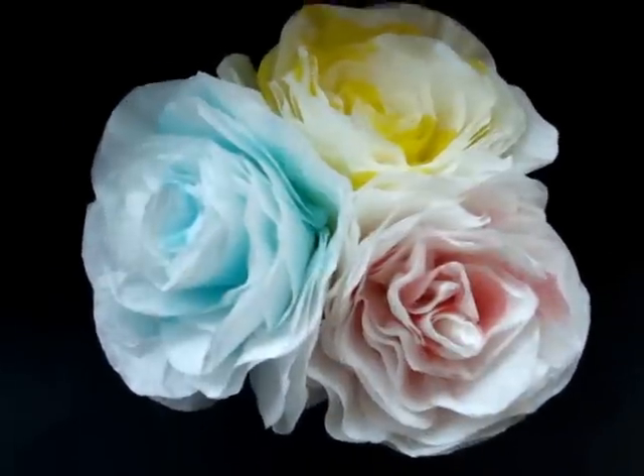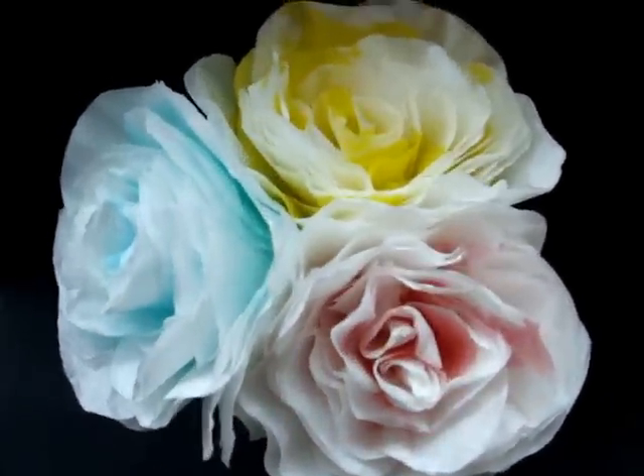Hi everyone, this is Emmy. I'm going to show you how to make these beautiful coffee filter roses.